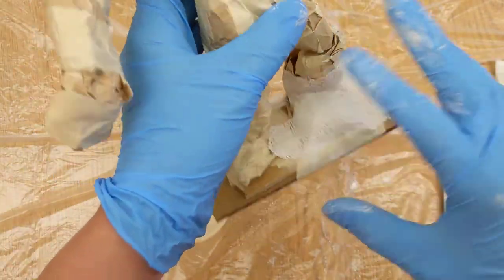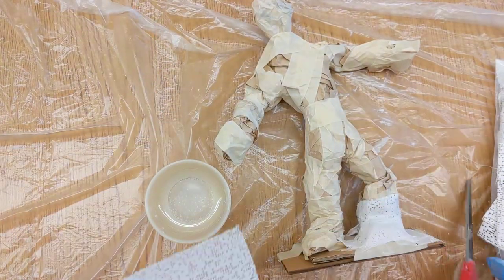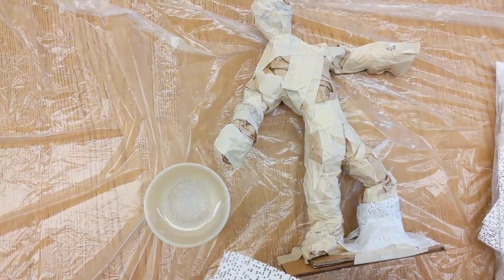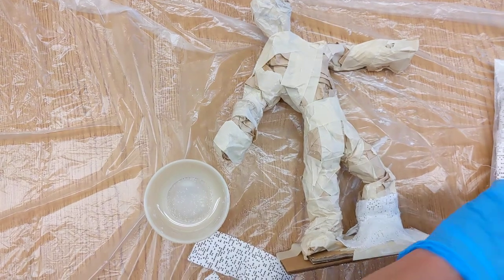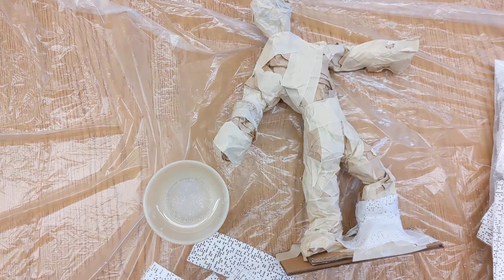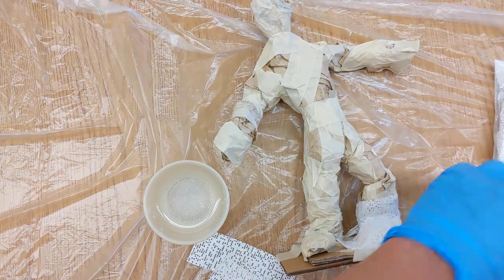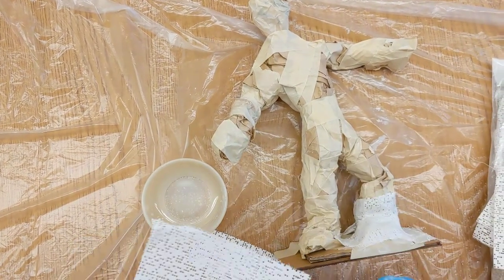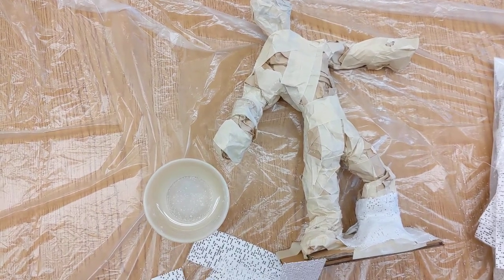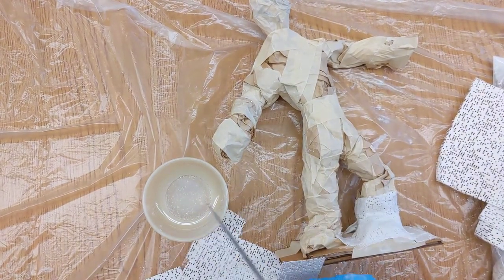You're going to be working from the bottom up. You're not just going to work one leg though — at some point you're going to need to move over. It might be a good idea to cut yourself up several strips at once. You're going to have one big long strip that you'll need to cut up, because this will be used up.